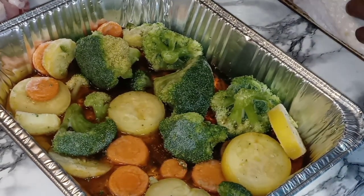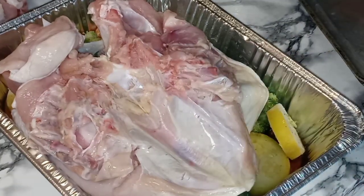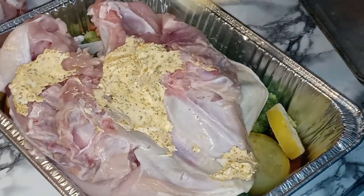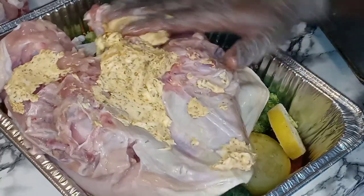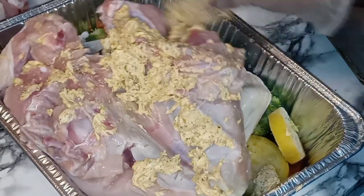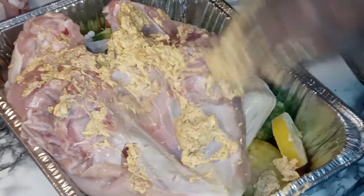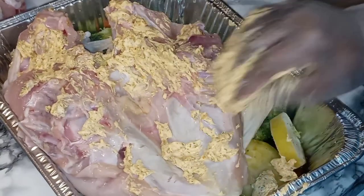Now what we are going to do is get our turkey in here, and I'm going to do it breast side down first because I want to put some butter and season the back of that. So let's spread that on there nice and good. It's going to get a little messy, but if it ain't messy it ain't good — y'all know the messiest meals be the best meals.